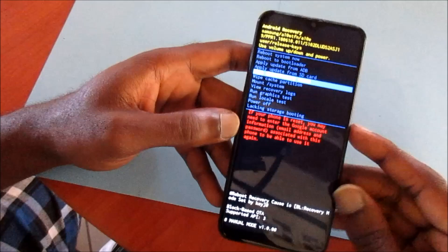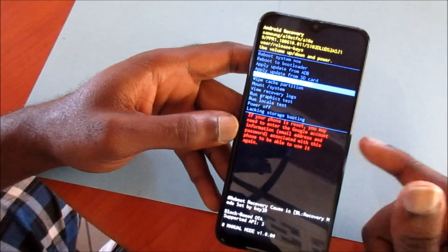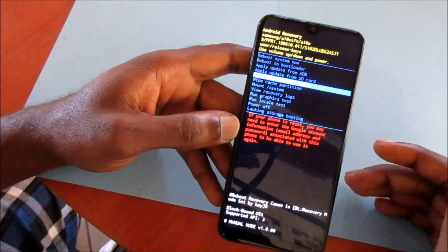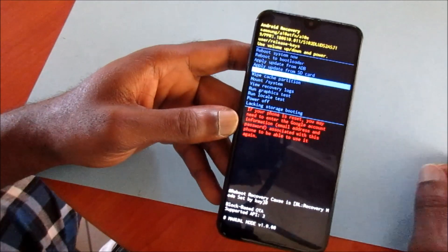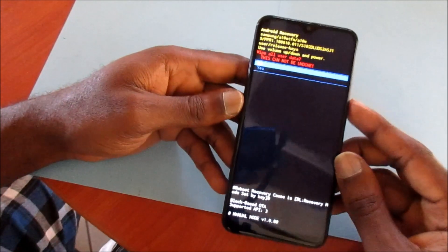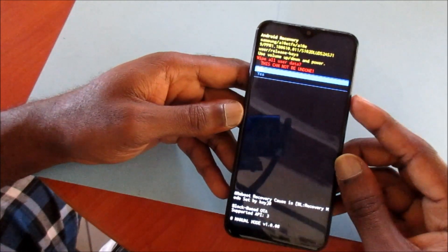Just to let you know a very important thing: if there's a Google account linked to this phone, make sure you know the Google account credentials before you reset, because it will ask you to enter the email address and password. Then go ahead and perform the reset by hitting yes.